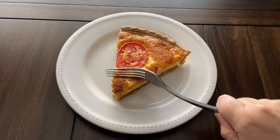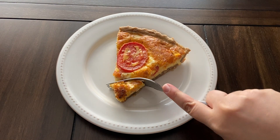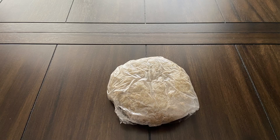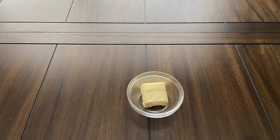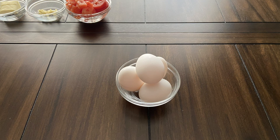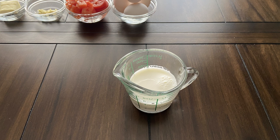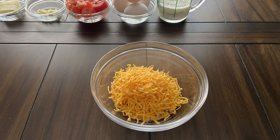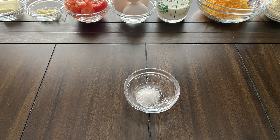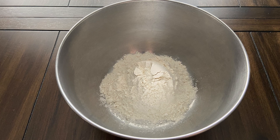Hi everyone, welcome to my channel! Today we are making Kwama Egg Quiche from the Elder Scrolls cookbook. For this recipe you will need one batch of rye pie dough, one tablespoon of unsalted butter, one or two cloves of garlic, two medium tomatoes, four eggs, half a cup of whole milk, one cup of shredded cheddar cheese, half a cup of grated parmesan cheese, and half a teaspoon of salt.